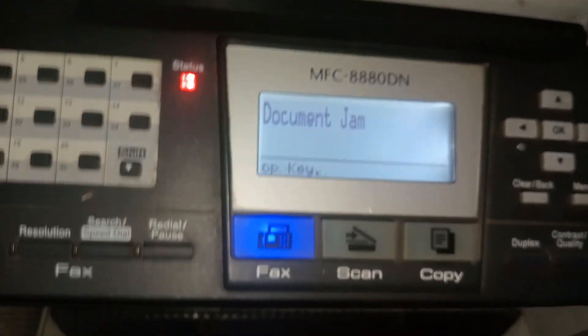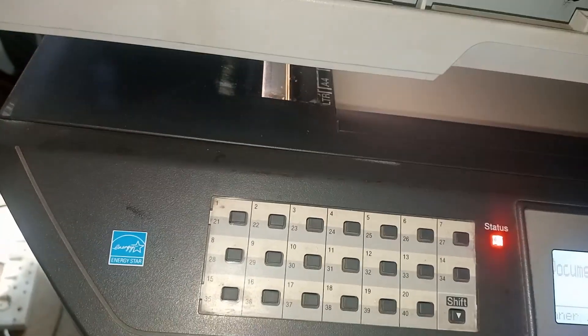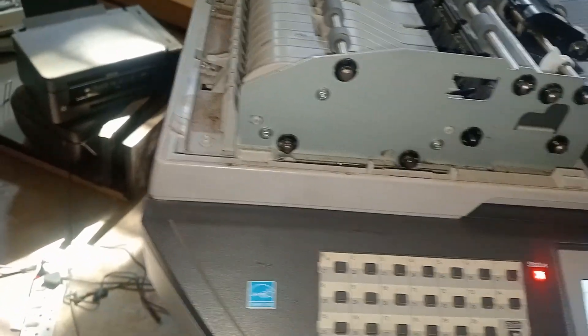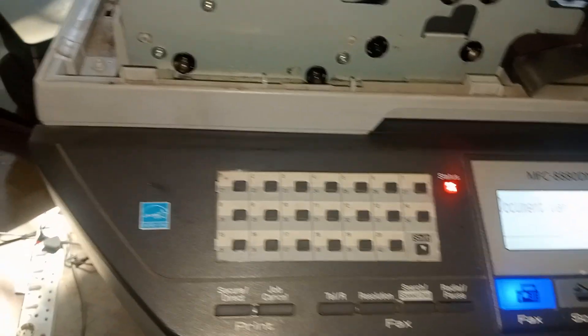That's not the only issue. I had a paper jam whenever I put something on the scanner — even if I put it on the scanner, the issue was it was not scanning. It would show me this paper jam message.